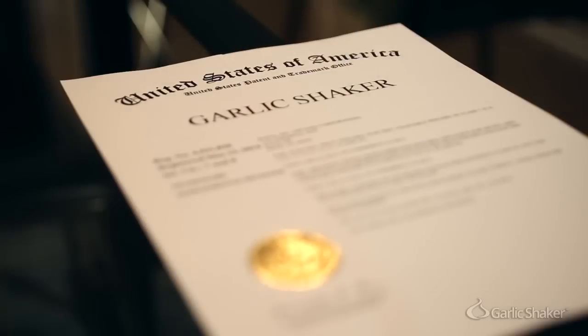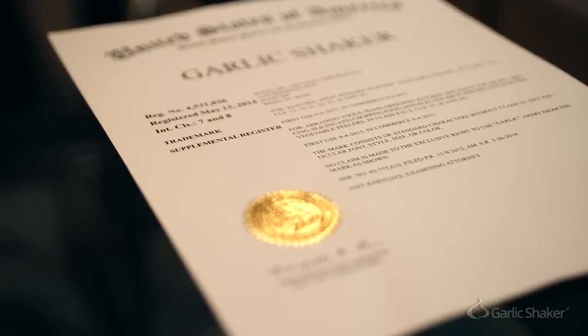We've created eight different prototypes to find our perfect design, and we are now ready to move into mass production. We have all of the relevant domains, patents, and trademarks. We've also completed our e-commerce site at garlicshaker.com. We have a great team, and the feedback we've received on social media has been overwhelmingly positive. We've spent three years of our lives and over $150,000 of our own money, but now we need your help.